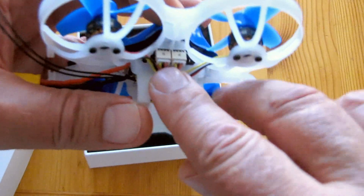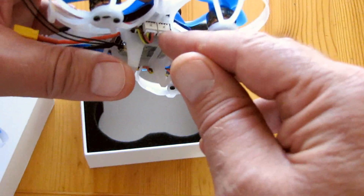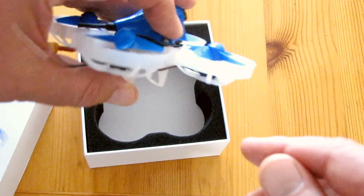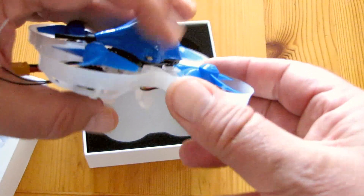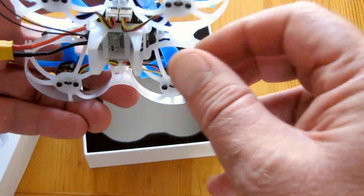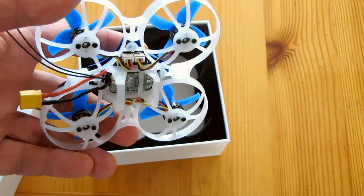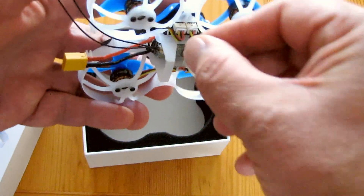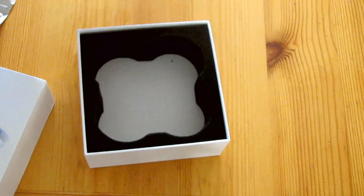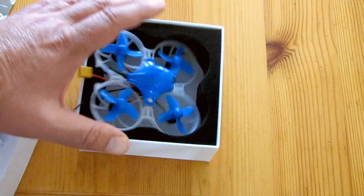One thing about these motors: they're plug-in motors, which is good and bad. I've had an issue where if I make a hard landing with this drone, I have to push in the plug-in connector to get good contact on that motor again. There are issues with plug-in connectors in that they can come loose. Every time I make a hard landing, I have to push it back in, otherwise when I try to take off, only three motors are spinning.